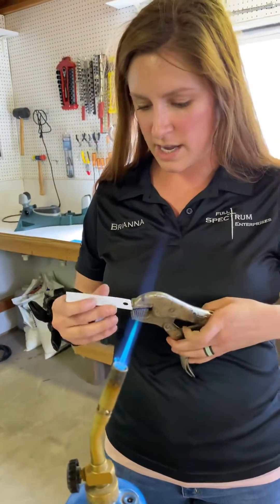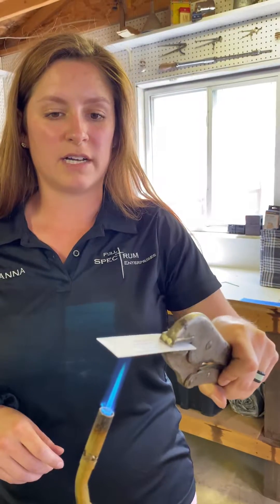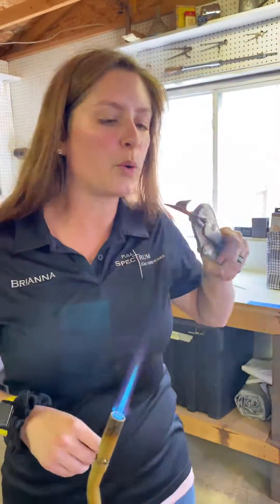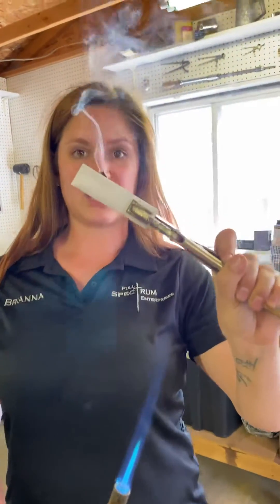Next we are going to try the Glacier Silver, which is also an air cure. This is C7700. I'm also going to apply it directly to the flame. It is getting the paper hot enough to burn it, but nothing is actually happening to the coating.